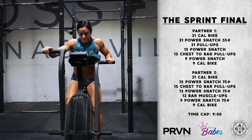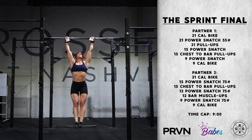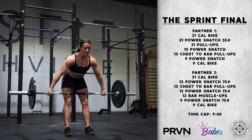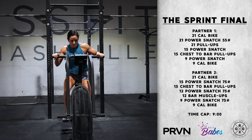Athlete Number 2 will then rotate in to complete 21 calories on the bike, followed by 15 power snatches at 75 pounds, 15 chest-to-bar pull-ups, 12 power snatches at 75 pounds, 12 bar muscle-ups, 9 power snatches at 75 pounds, and finishing with a 9-calorie sprint on the bike.